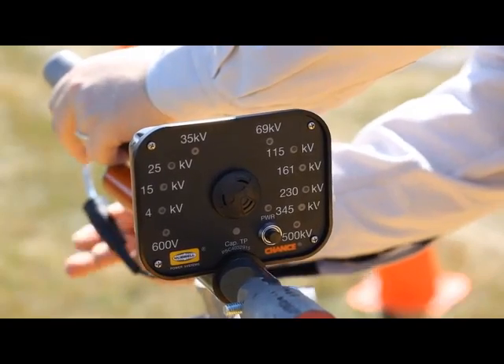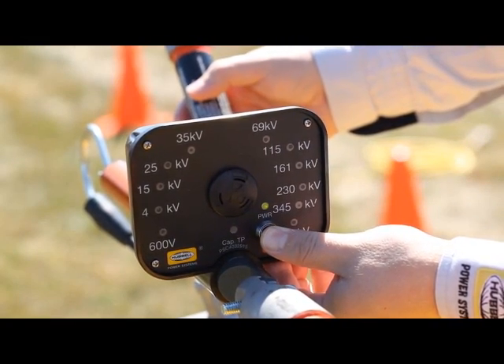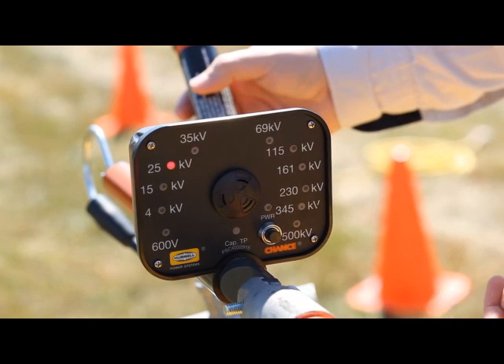But first, he checks an auto-ranging voltage indicator for operable condition with a separate instrument tester, as must be done prior to every use.